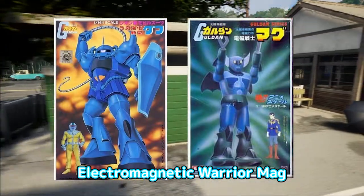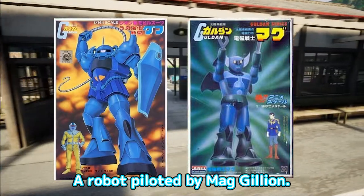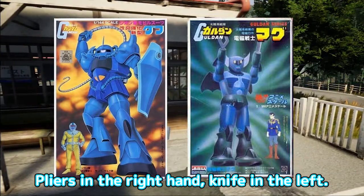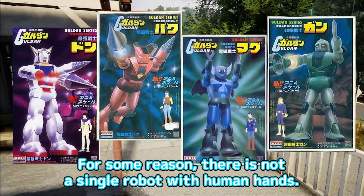Electromagnetic Warrior Mag — a robot piloted by Mag Gillian. It has bat-like wings on its back and an ear-like projection on its head. Pliers in the right hand, knife in the left. For some reason, there is not a single robot with human hands.